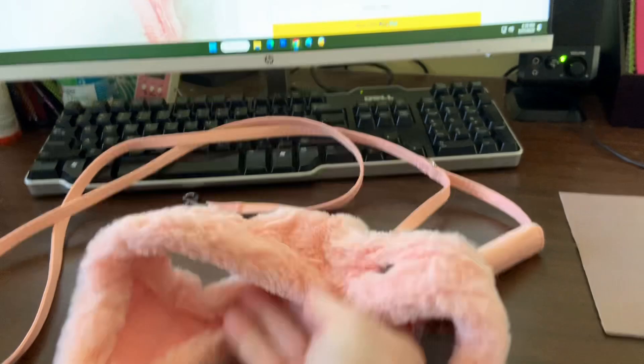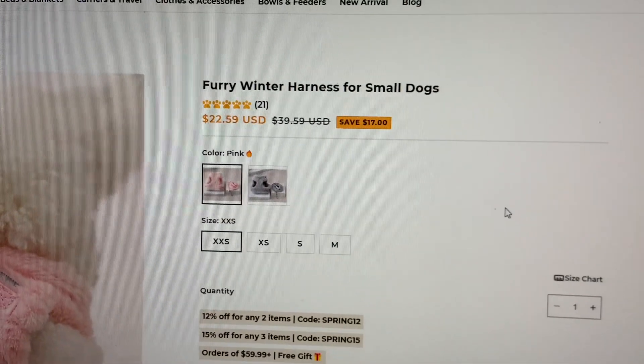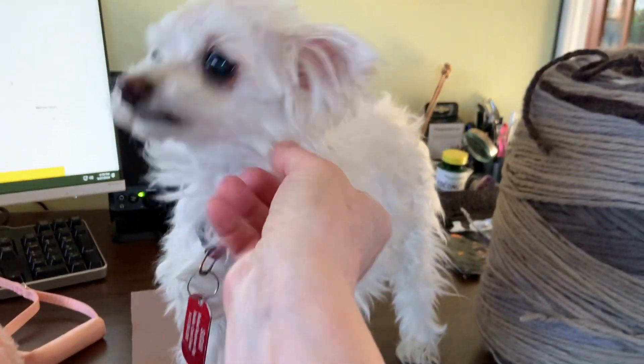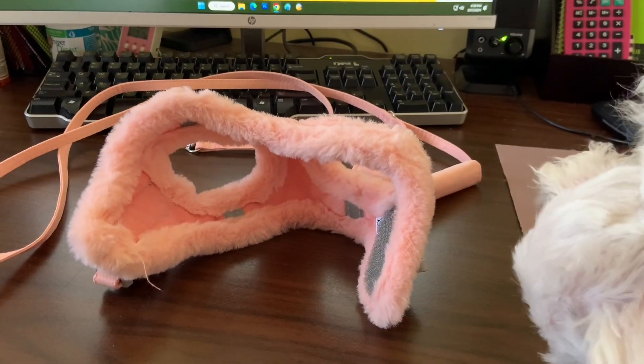It's a beautiful halter. And it says for furry for winter, but you know what? She can wear that all year round. It's just soft and cuddly. We love it.